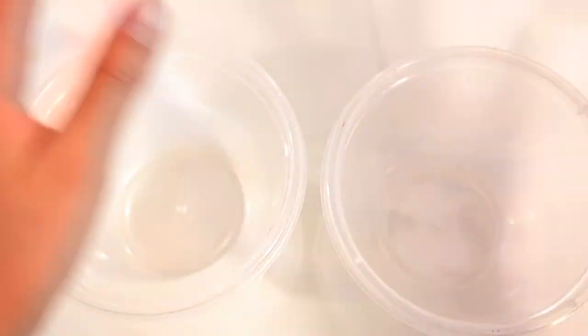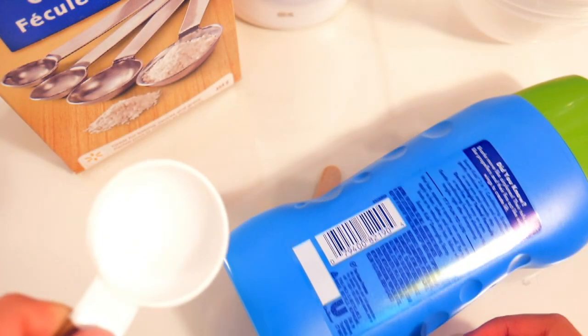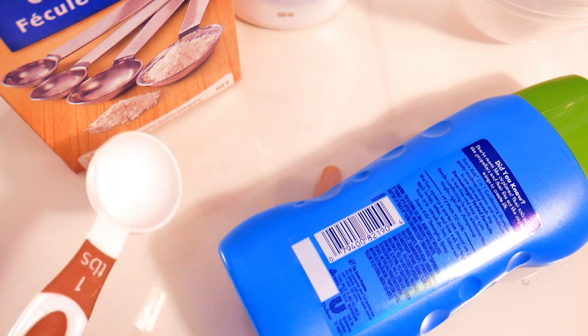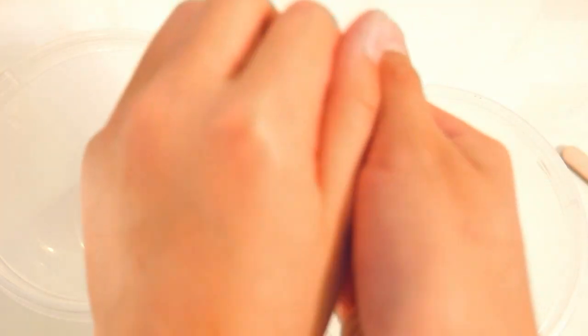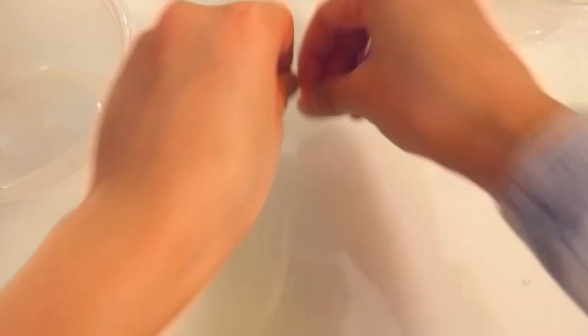You'll also need some cornstarch, shampoo, and body wash, two little sticks to mix with, and a spoon to scoop your cornstarch out of the packaging. Wow, look at that — instant clear! You can't even see it because it's so clear. Let me take it out. Oh my god, look at that instant clear slime! Let's poke it, let's swirl — oh my god, that's such good poking. Oh, it's so bad. Okay, I'm a little weird.